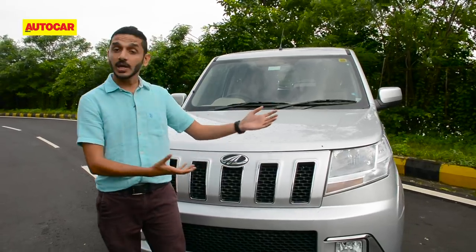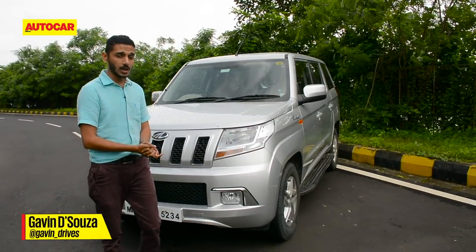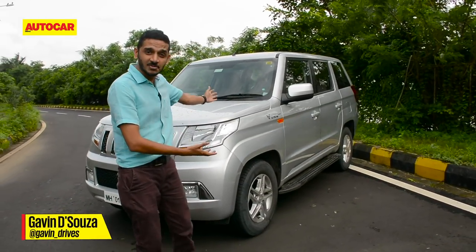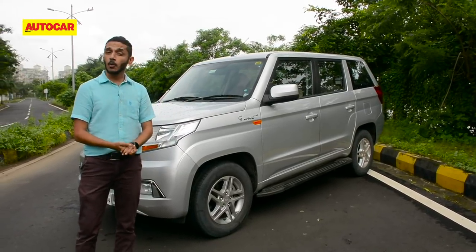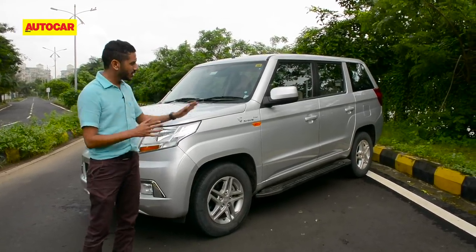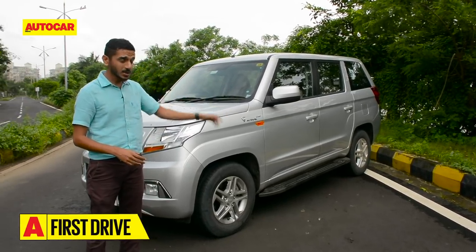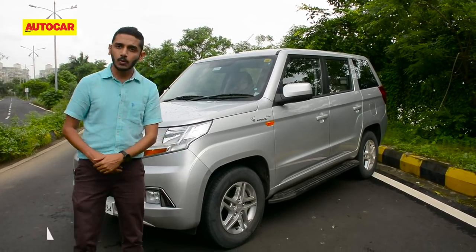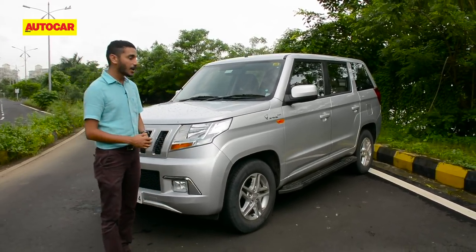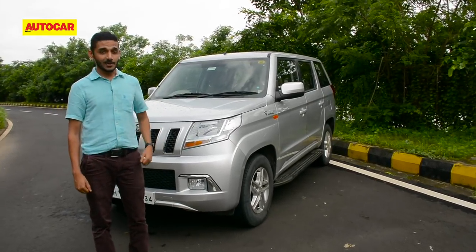This is the Mahindra TUV300 — so what are we doing reviewing it one more time? Well it's simple, there's more of it this time. Say hello to the TUV300 Plus, and that means there's more than just the 405 millimeters of extra car behind the rear wheels. It's also got bigger third row seats, slightly bigger wheels, and even a bigger engine. So there's definitely more to it than meets the eye.